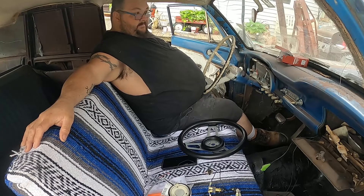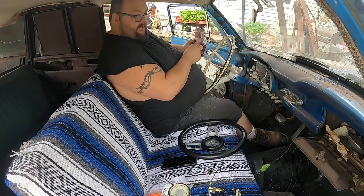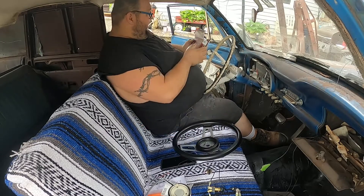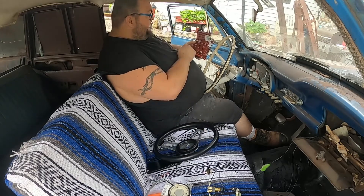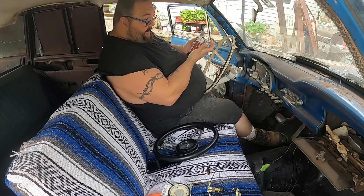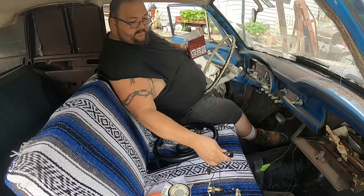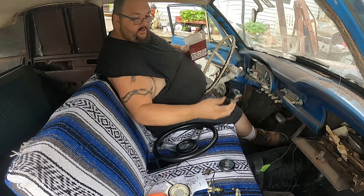This doesn't look like a super hard job — we have all the mounting hardware. It's a Grant steering wheel. The mounting hardware for this three-hole wheel is Grant part number 4266. Once again, not sponsored, but we are willing to be, so if anybody from Grant or Summit sees this video, hit me up. Instructions? We don't need those. We probably do, but we're not going to use them.